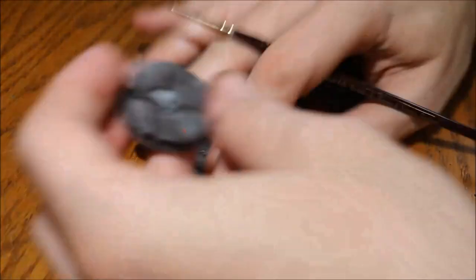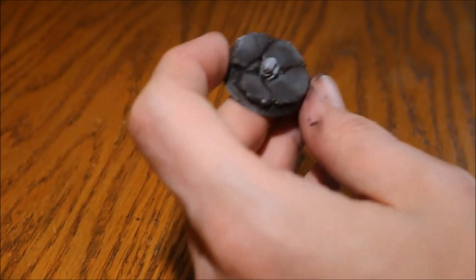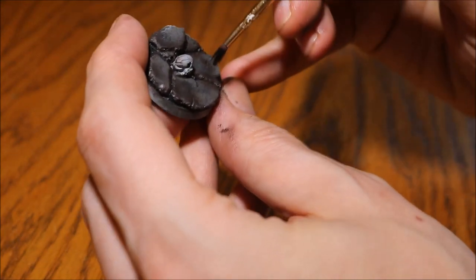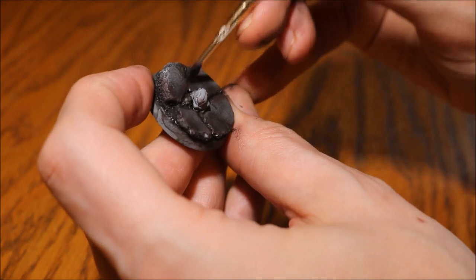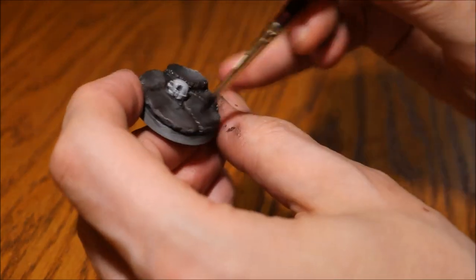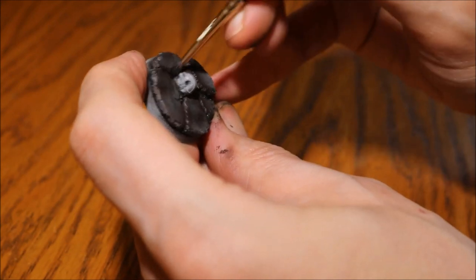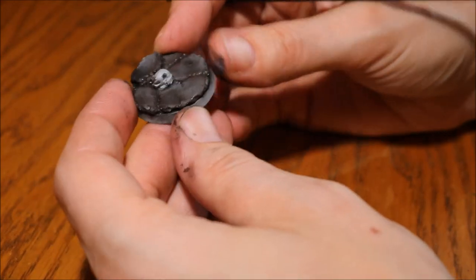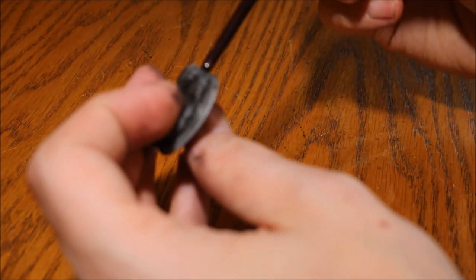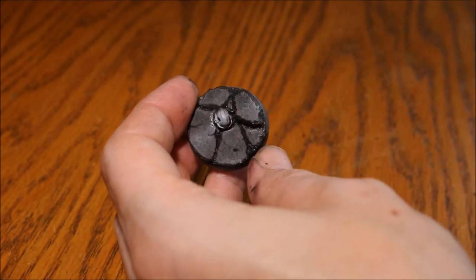The next and final stage is to go in with a dry brush of black, but using a smaller brush this time. We're going to try and keep it on the inside of that brown we just put in, to give the weathering a little bit of depth. It gives it a two-tone weathering effect — almost looks like burn marks. All that's left is to paint up the small details and go around the edge in black.